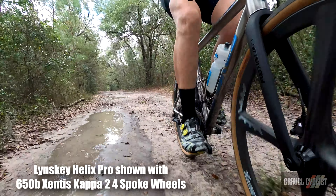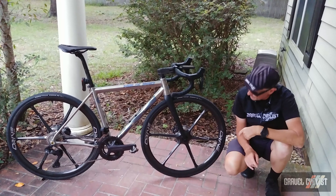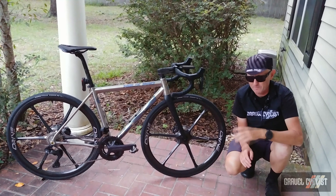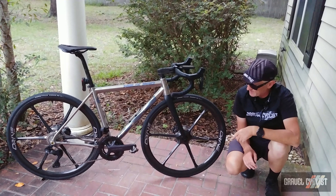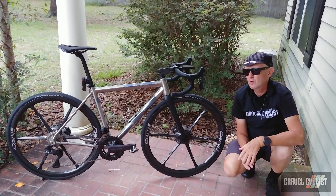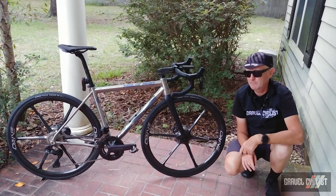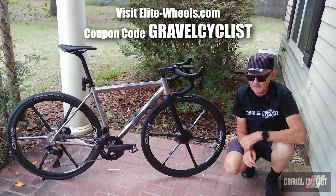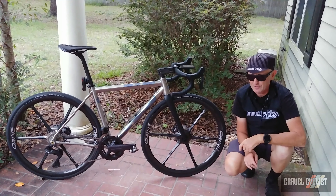Quick segue — I know you're going to ask what's the deal with the wheels on this bike. These are the Elite wheels, with six crazy spokes. They're designed for gravel, and I have a long-term review linked in the description below. If you're interested in a set and want to save yourself 15%, my coupon code on screen will accomplish that.